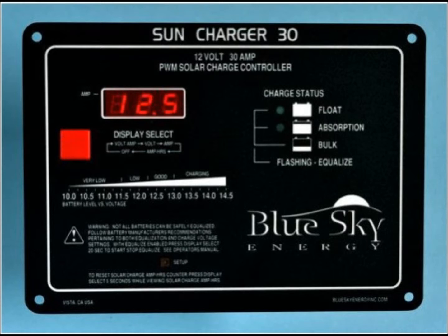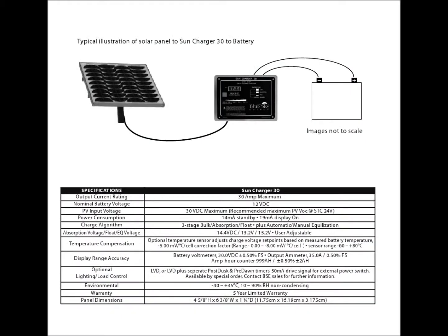This is the SunCharge 30 solar charge controller from Blue Sky Energy. The unit connects between your solar panel and battery bank to regulate its charge. The SunCharge 30, or SE30, is a panel-mounted controller that can charge a 12-volt battery bank at up to 30 amps by connecting up to 450 watts of solar PV.